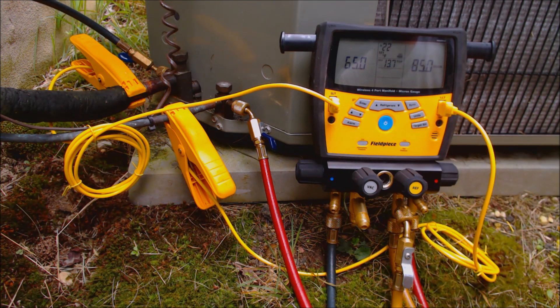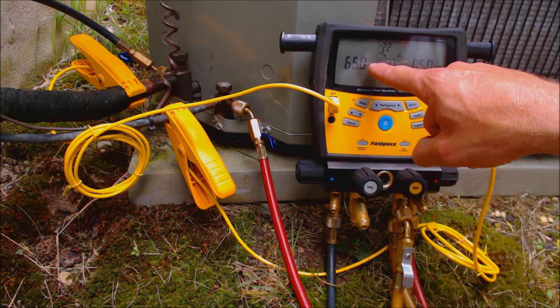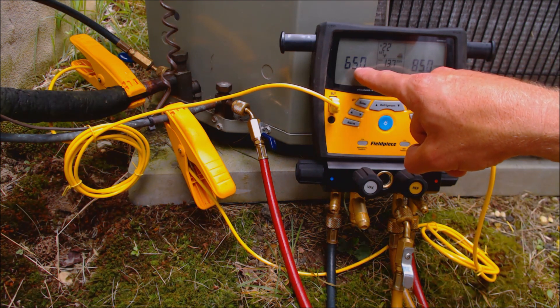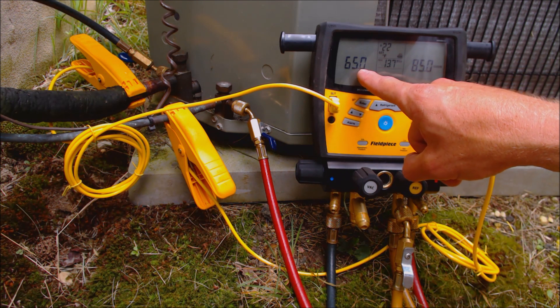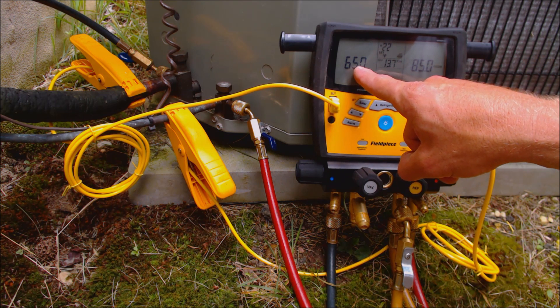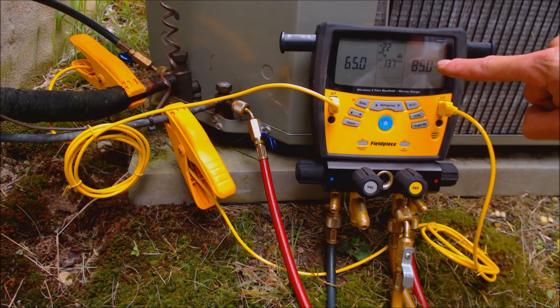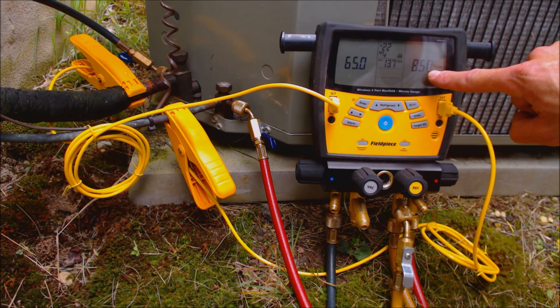We come over here to our target superheat, and you can see that the indoor wet bulb is flashing right now. If we have a wireless sensor for the indoor wet bulb temperature, we can go ahead and make sure we sync it, and then we'd be automatically reading our readings here. We can also either manually or automatically have our readings for the outdoor temperature.